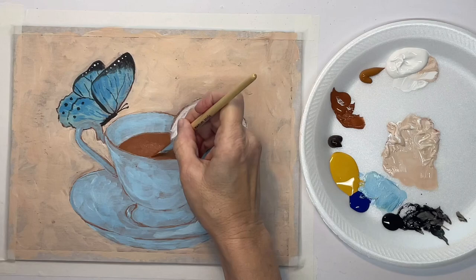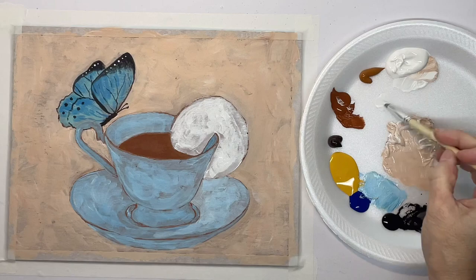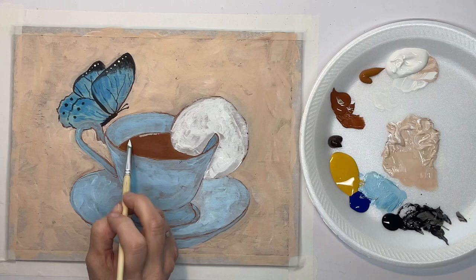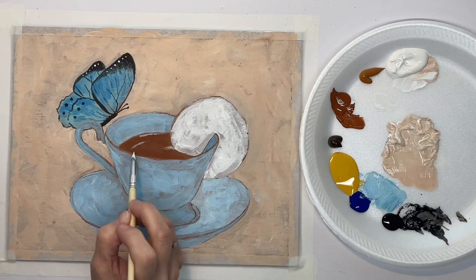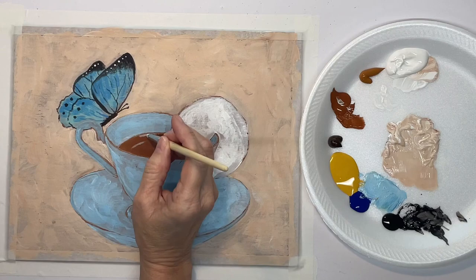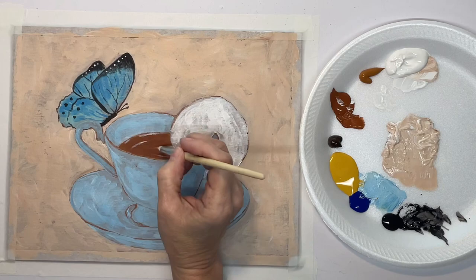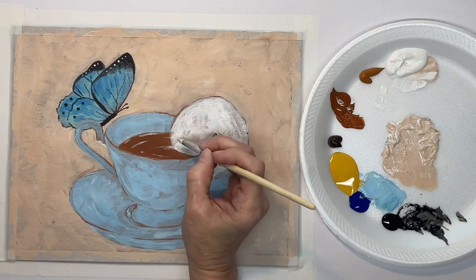I know that you're not going to be able to see this chestnut color in the tea, but I need it to be wet — that's why I'm putting it on there even though it's not making a big difference. When I put these highlights in, they mix with that wet paint and give me the color I need. You can just play around with this and put in some highlights — you could also leave the lemon off and make this just a cup of coffee with the butterfly sitting on it.